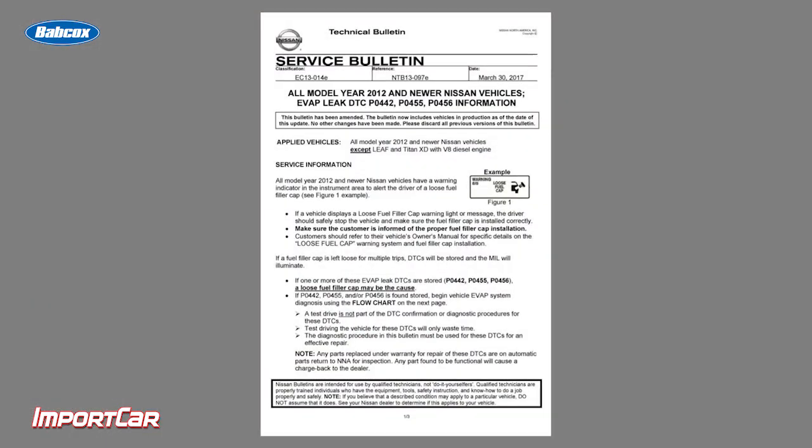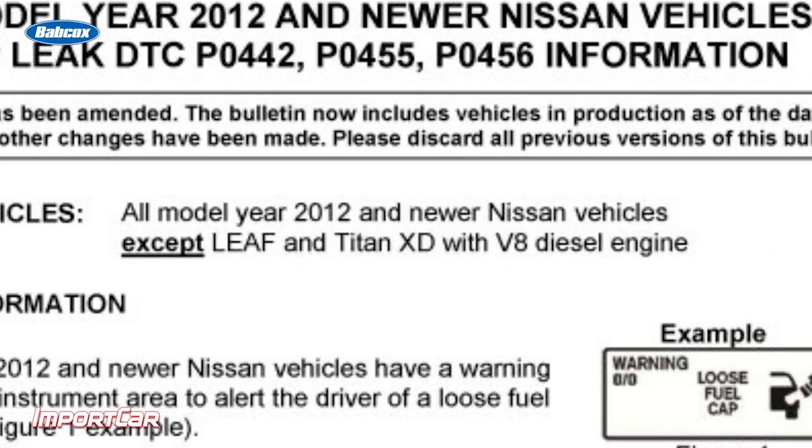Nissan in particular has a warning on the dashboard that says to check the fuel cap as it might be loose. This TSB covers all model year 2012 and newer Nissan vehicles, except the Leaf which is electric, and the Titan XD which has a V8 diesel engine.